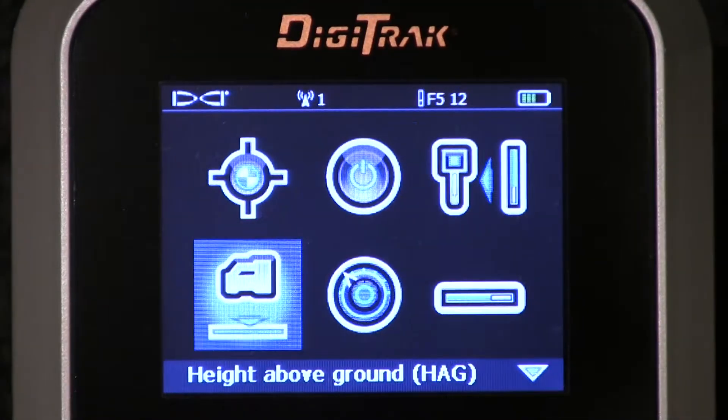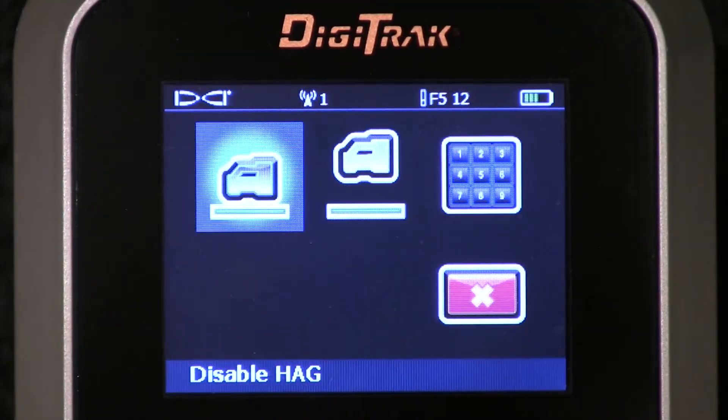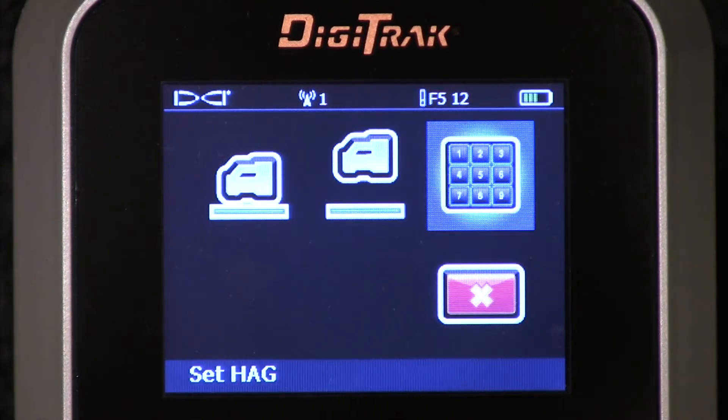Thumb it back. Once again, we'll go to the HAG. Here you go — I can disable it, I can enable it, and I can set it.